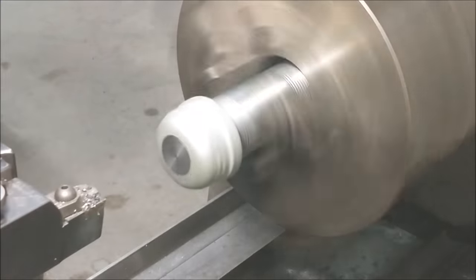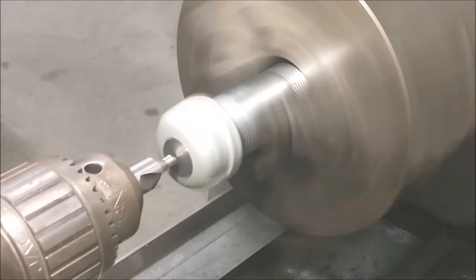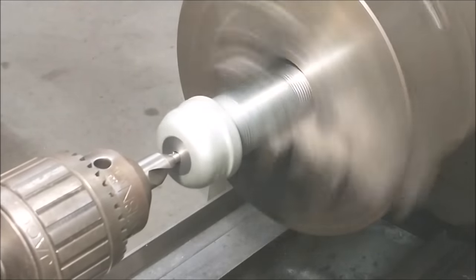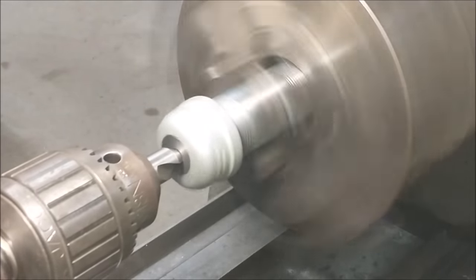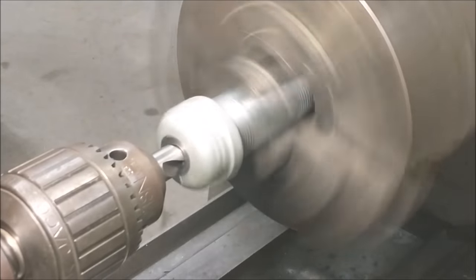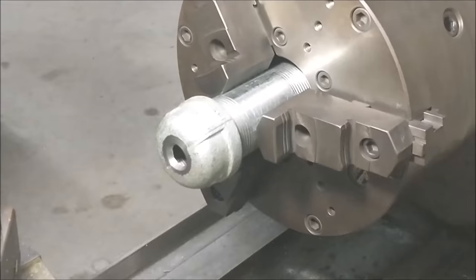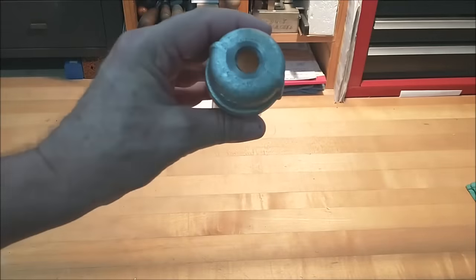We're going to bring in an extremely large center drill — a 60-degree center drill — and go full diameter on that. That is a three-quarter inch, almost 20 millimeter diameter center drill. So now it doesn't matter if the cap is straight; it's running true to the hole.